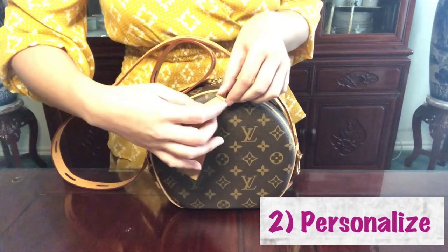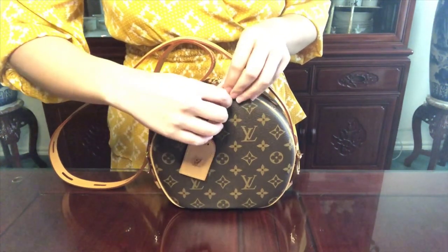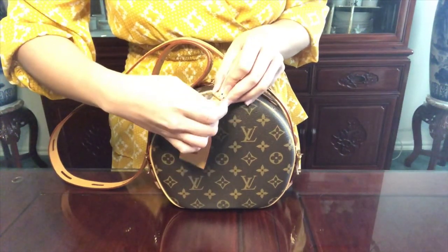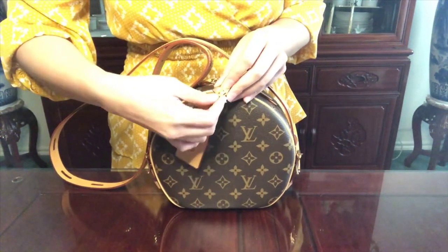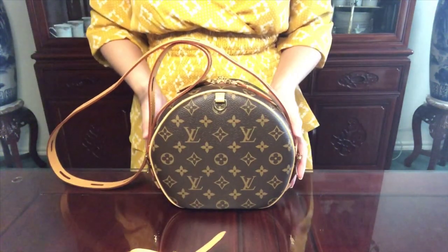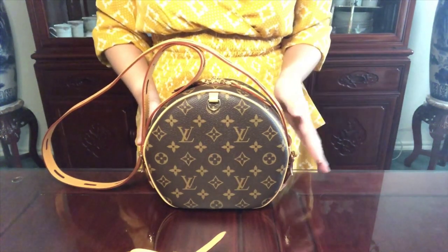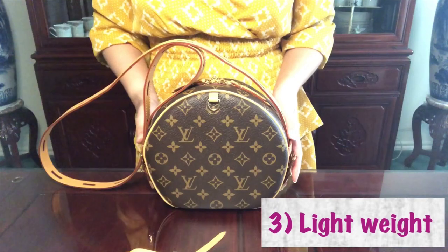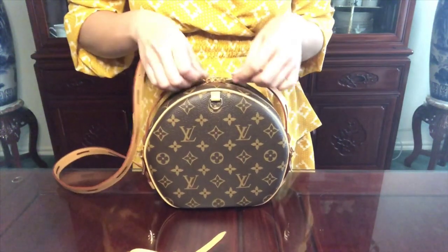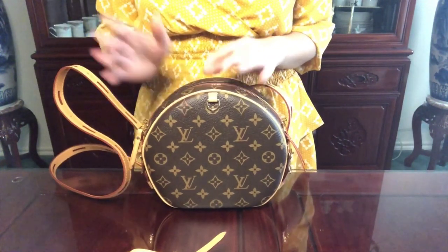The second reason is that you have the option to remove this luggage tag and wear the bag as is, or you can add your own style by adding a bag charm, coin purse, bandolier — whatever you want. It's just another way to style the bag. The third reason why this bag is amazing is how lightweight it is. This is the soft, squishy version leather compared to the smaller hard shell case version.